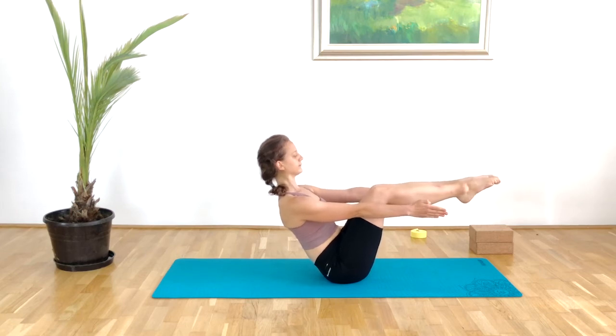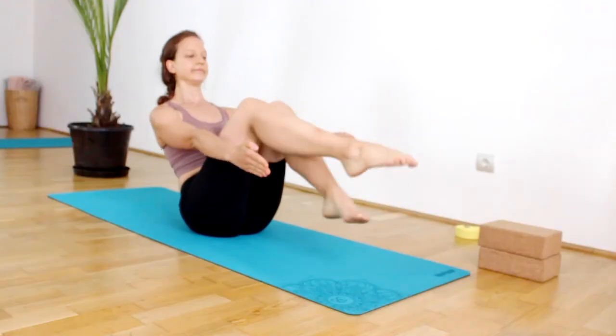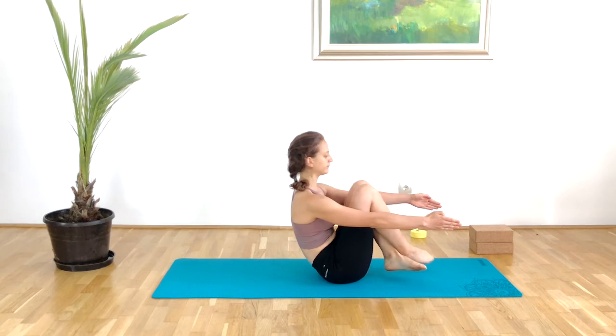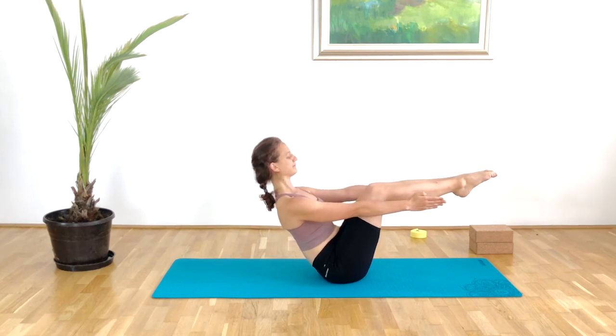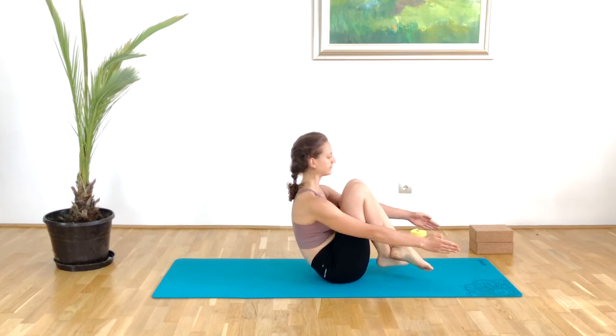The same rules apply — keep on breathing, keep on lifting the chest. Then hug the knees in, cross the right shin over the left, and just engage this jello-like movement here. Squeeze the lower tummy in. Then coming back into our low boat, lift the chest, find the balance on the sit bones. Then the left goes over the right, squeezing the knees in towards the chest.